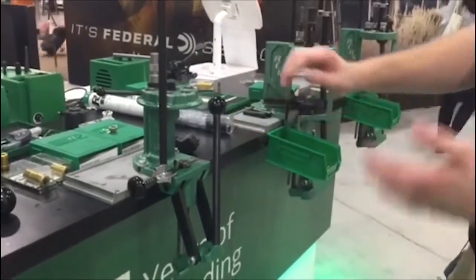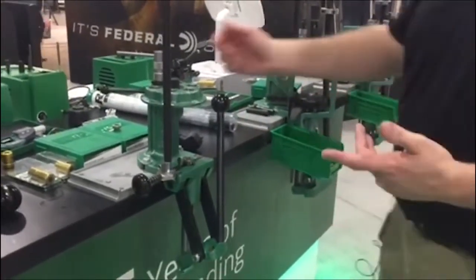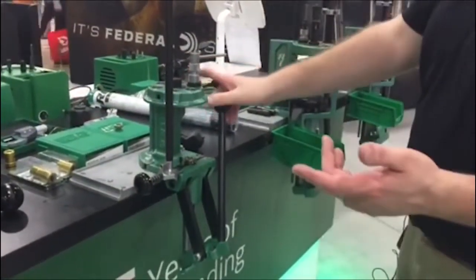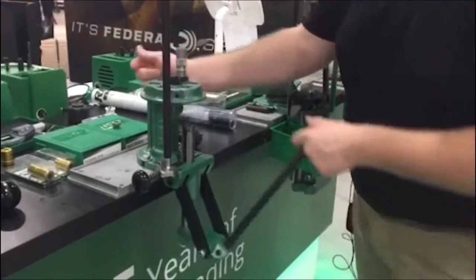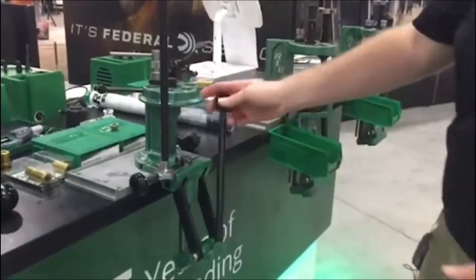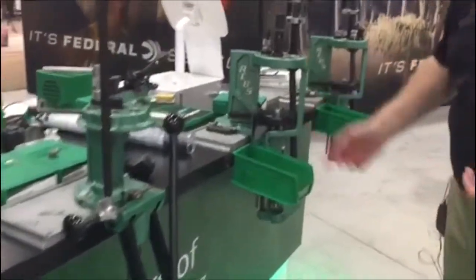Each pull of the handle is doing one step; however, it is quicker than just a single stage where you might be doing a batch load process, because you can go through really quickly and do one round at a time.